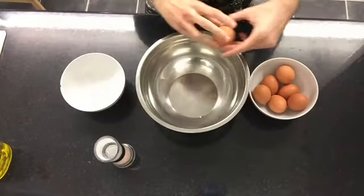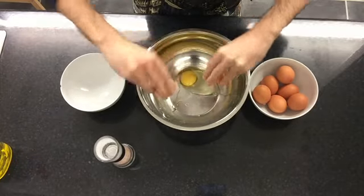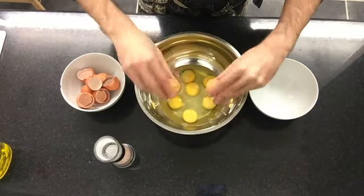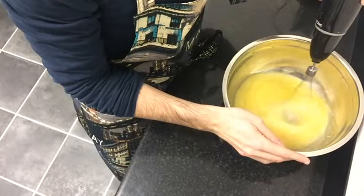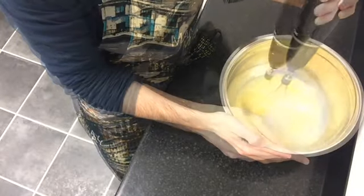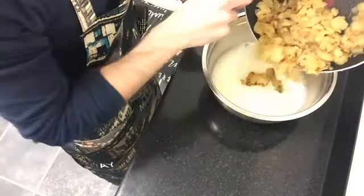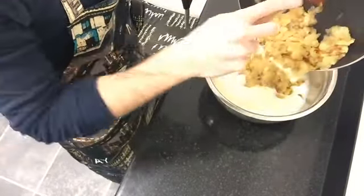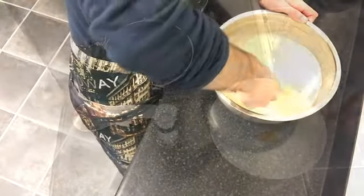Now open the eggs and pour them into a bowl. Add a spoonful of salt and whisk them. We want to whisk the eggs until they create a layer of foam on top and raise a little bit — we do this to add air to the omelette and make it more fluffy. Once the eggs are ready, pour the onion and the potatoes into the bowl and mix with the egg using light movements with the spatula.